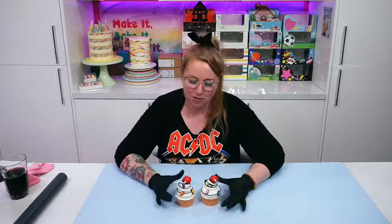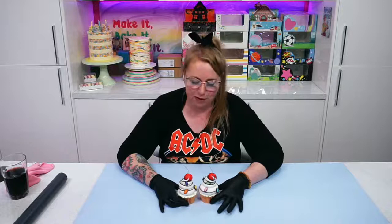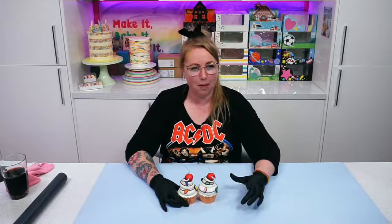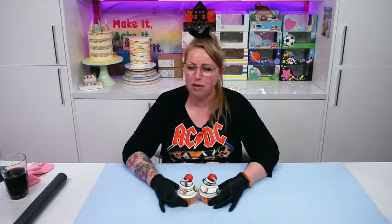Hi, welcome back to the Sugar and Crumbs kitchen. I'm Claire. If you missed the little intro that we did before, this evening I'm going to be making a cartoon style cake to go with these cute little cupcakes made for a video today. I have with me in the kitchen currently Simon. Carol will be joining us in a minute. Tonight we're going to do a really funky cartoon cake.